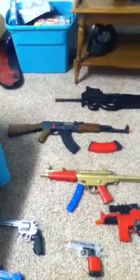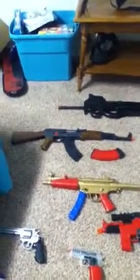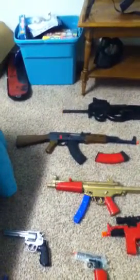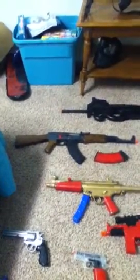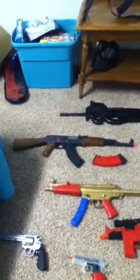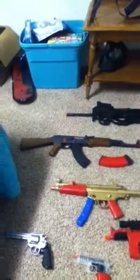Hey YouTube, it's Calvin5855 with a kind of mini Airsoft collection, but then it's not. It's me and my friend's two guns — he has one more which is a shotgun, but he didn't bring it because part of it's broke, but it still works fine. Alright, so let's get started.